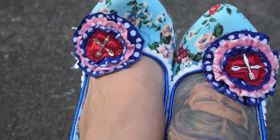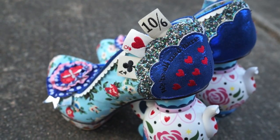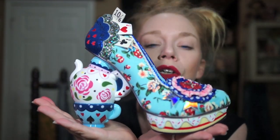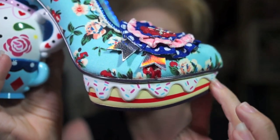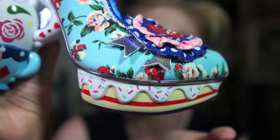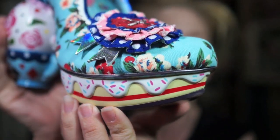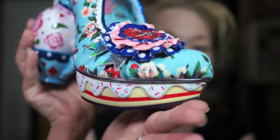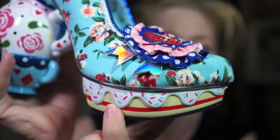I'm a size seven, however Irregular Choice shoes come in European sizes so technically I'm a size 38. You cannot top the whimsicalness of Irregular Choice shoes. The toe part looks like it's got frosting or jam. I cannot remember what the Dormouse eats — I think it's jam — so I'm sure that's supposed to be some sort of British dessert, but to me it just looks like frosting with sprinkles.